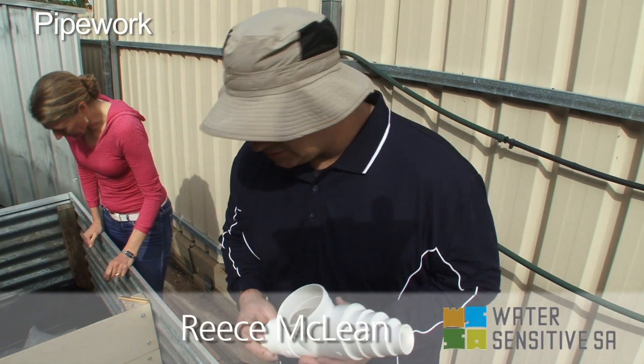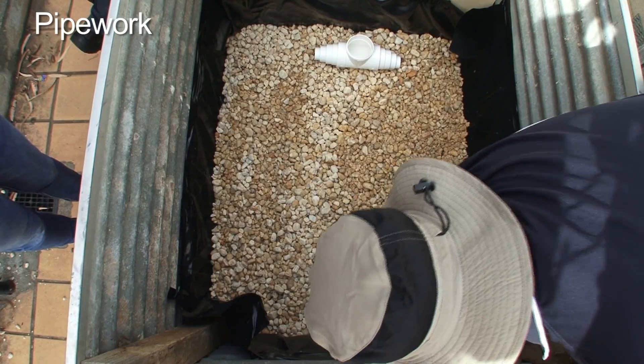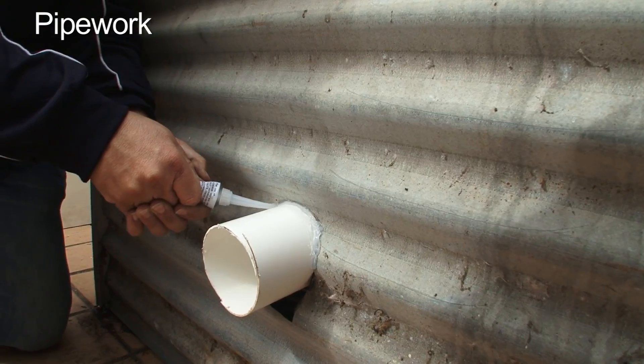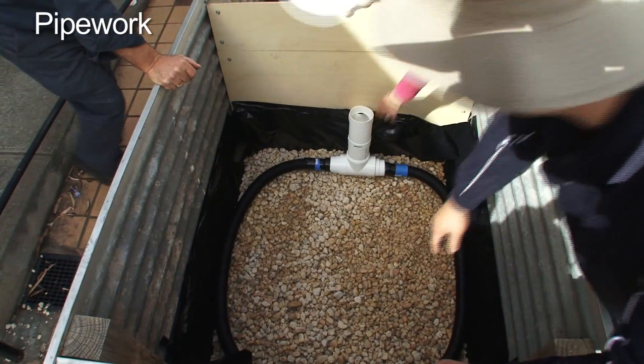So what we're doing here is constructing the pipework. This will serve as the base from the inspection pipe — we'll put that down at the base and connect it out to the outlet. This area here will be connected to the ag pipe, so the water can infiltrate in and out through the well area in the base.